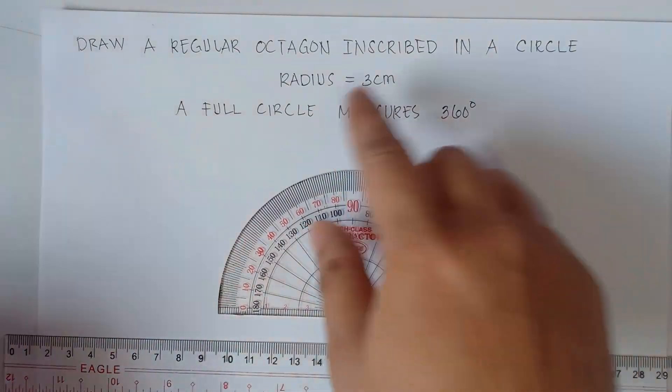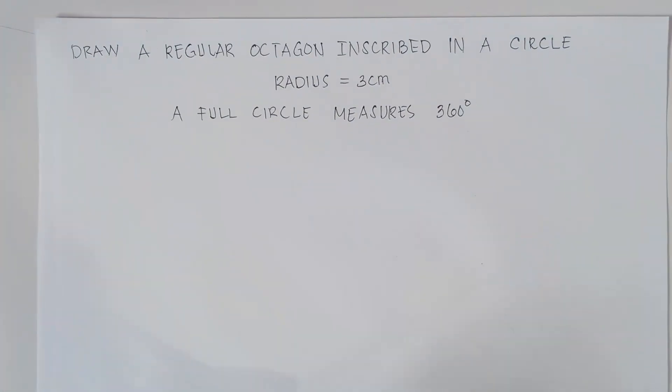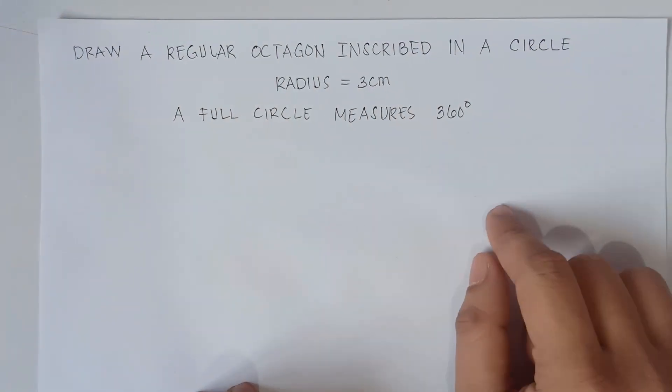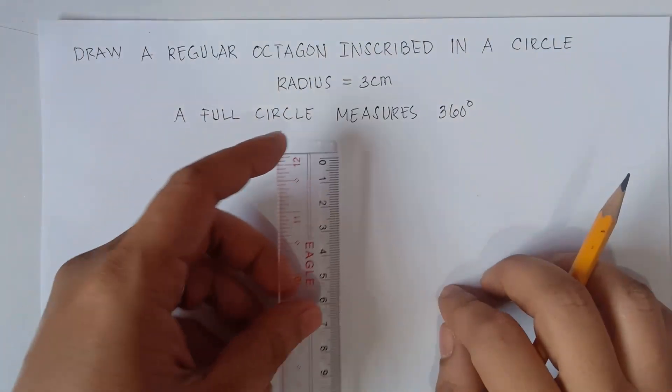So our given radius, we have 3 centimeters for the radius. Now once again class, always remember that a full circle measures 360 degrees. So first thing to do, you draw a vertical line that would be 3 centimeters — that would be our radius.